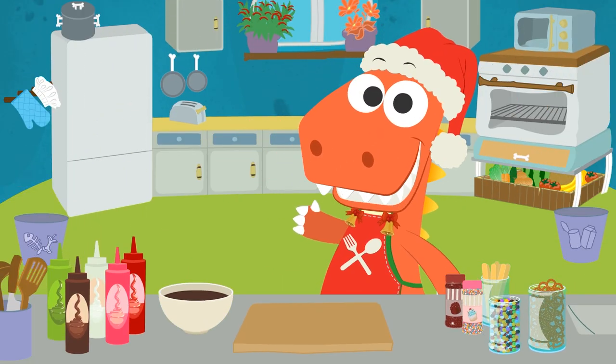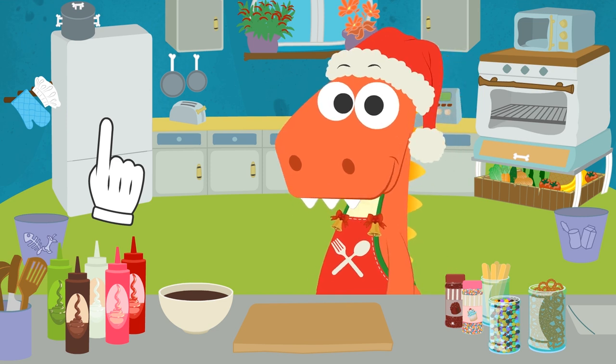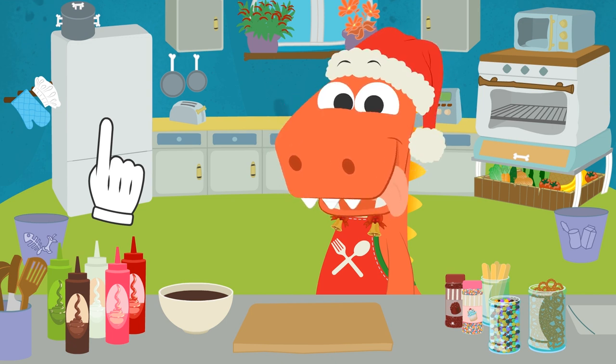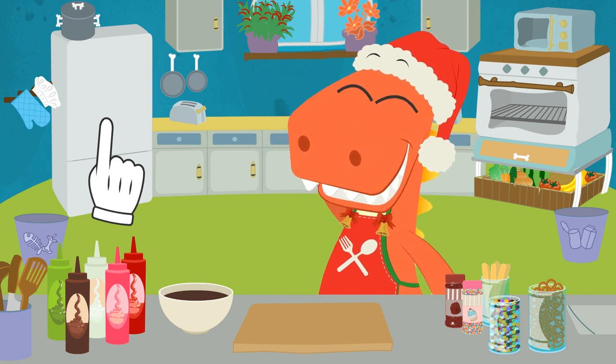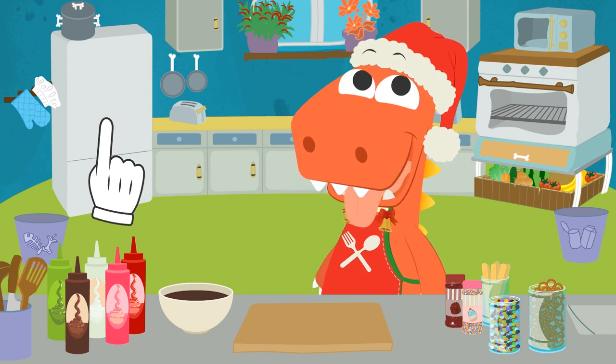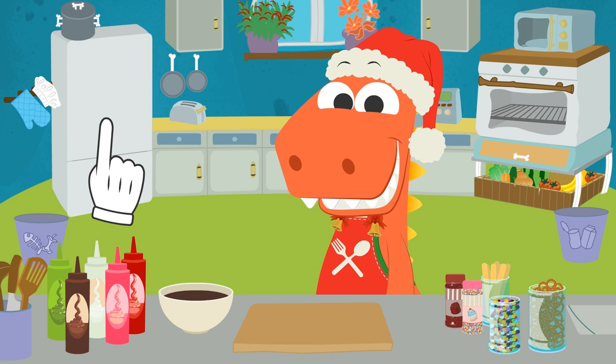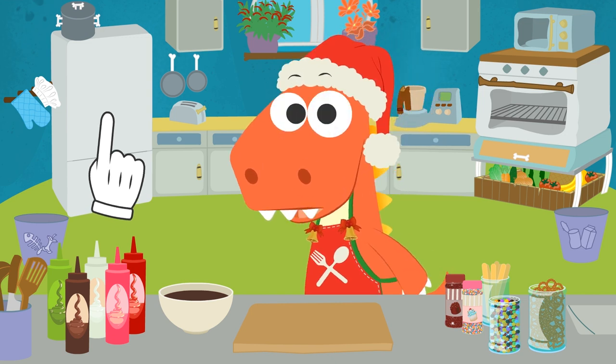Hi, Eddy! Isn't it great that Christmas is finally here? I love this time of the year! Don't you? Mostly because of the food, isn't that right? Nougat, sandwich biscuits, panettone, sweet critters, pudding... Eddy, are you listening to me? Your mouth is watering!